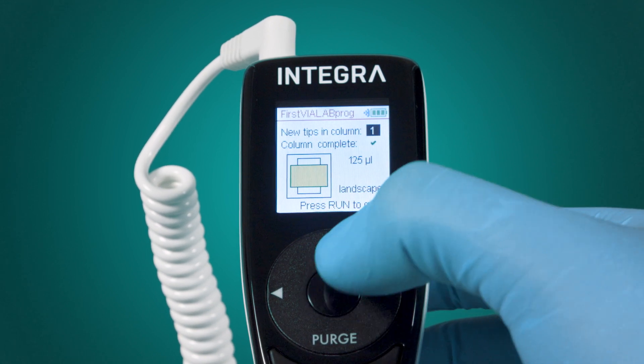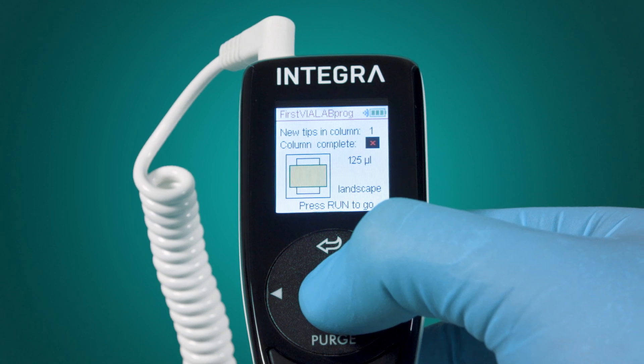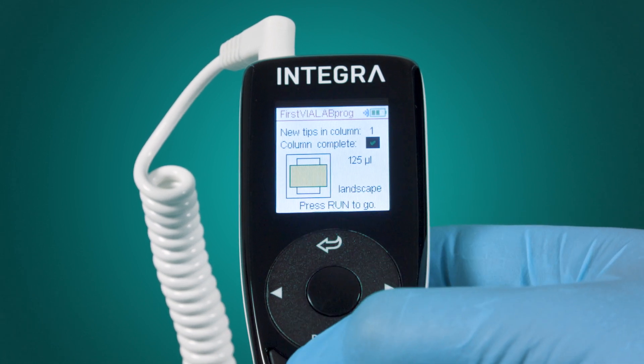The instrument remembers which tips were taken in the previous run, and the tip position will be automatically set to the next available tips.